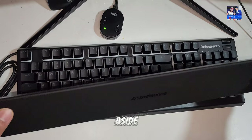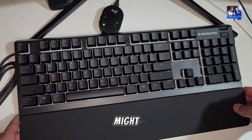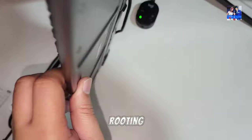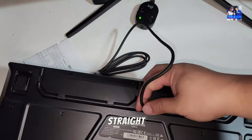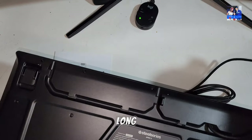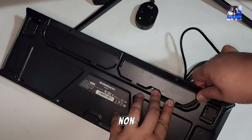With the wrist rest aside, the keyboard is attached by USB cable, as you might expect. Underneath it you've got a cable routing system — three separate ways of managing the cable. You can see it's coming straight from the middle here. The cable itself is pretty thick but also pretty long, terminated by USB, and it's non-removable.